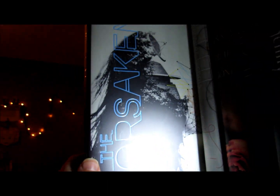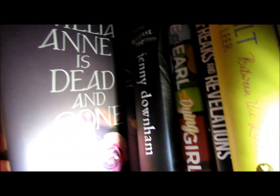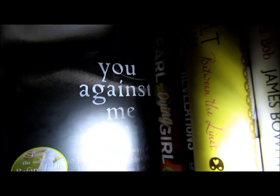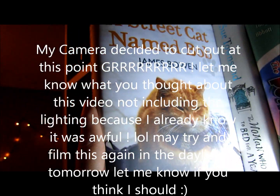Then I've got The Forsaken by Lisa M. Stassen, Such a Rush by Jennifer Echols, Amelia Anne is Dead and Gone by Kat Rosenfield, and Elixir by Hilary Duff. Then I've got You Against Me by Jenny Downham, which is another one I want to read soon, Me and Earl and the Dying Girl by Jesse Andrews which I spoke about before and love, Freaks and Revelations by Davida Wills Hurwitz, Between the Lines by Jodi Picoult and Samantha Van Leer — which I haven't read yet and I've heard mixed reviews — and then A Street Cat Named Bob, which is kind of an autobiography.